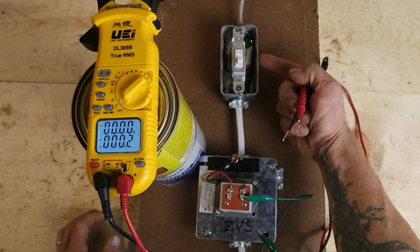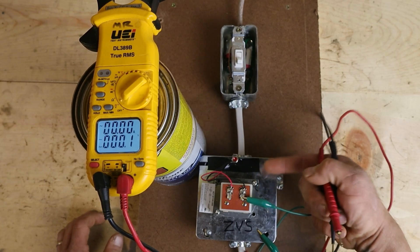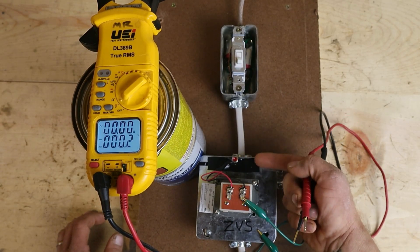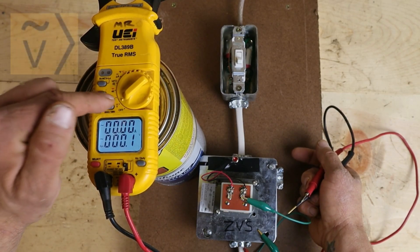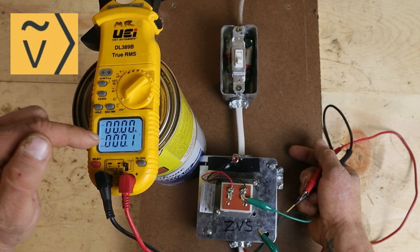I have 120 volts coming into a switch. It goes through the switch into this transformer, steps down to 24 volts, and I have a little indicator light here that will light up off that 24 volts when we have power present. My multimeter is in the voltage setting, alternating current, and I have the proper range.